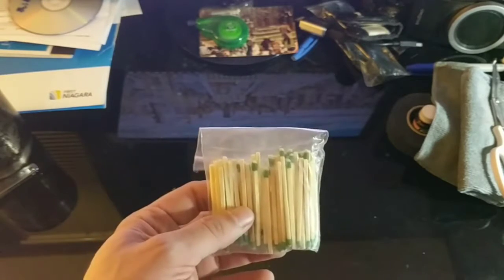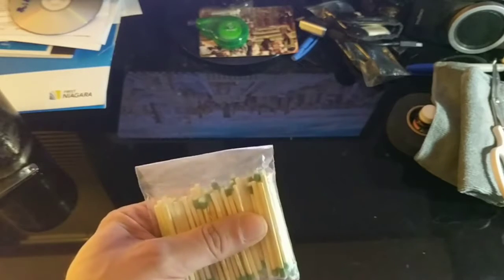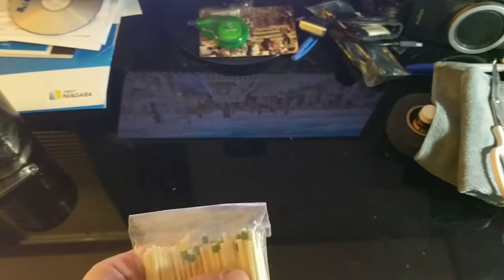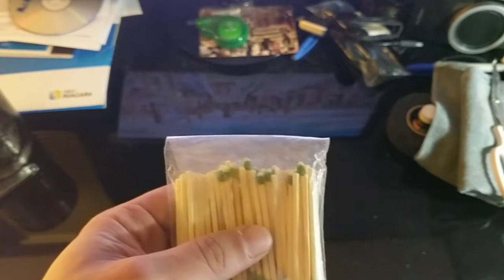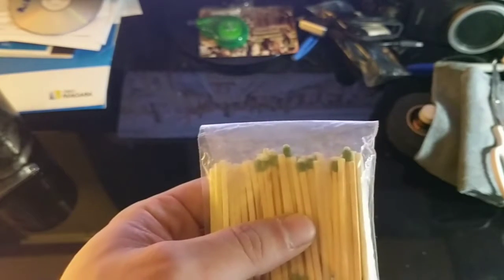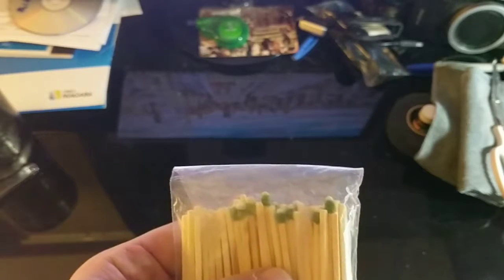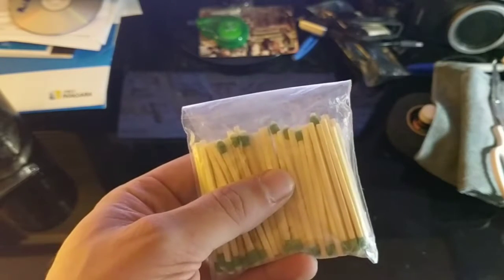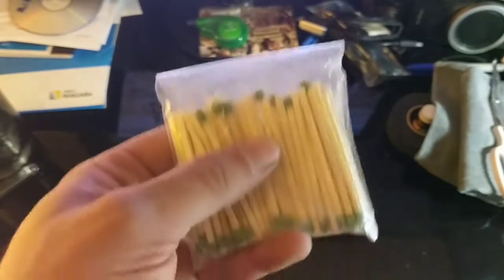Matches — not just any matches, strike-anywhere matches. Any rough type surface will catch these and light them up for you. A box of 500 matches was about four bucks — not a whole lot of money. If you're a little afraid about them getting wet and not being able to use them, you can do the poor man's waterproof matches: get yourself a big candle, light it, and then dip the phosphorus head into the wet wax. You've got yourself waterproof matches — voila.